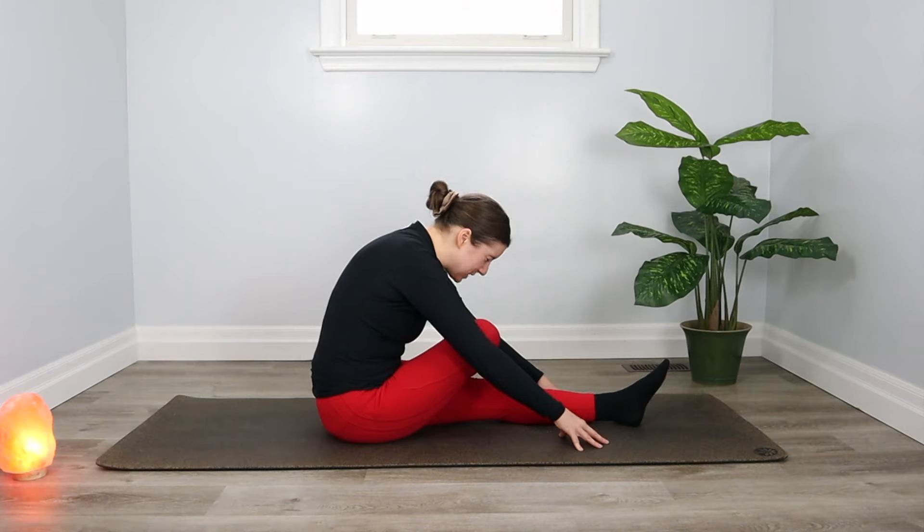Take a few breaths to settle in. You'll probably start to feel this in your left hamstring. Imagine your breath has healing properties — which it does. Each time you inhale, you're sending that healing energy into your hamstring, opening it up and getting rid of tension. And each time you exhale, you're just carrying that tension out of your body.